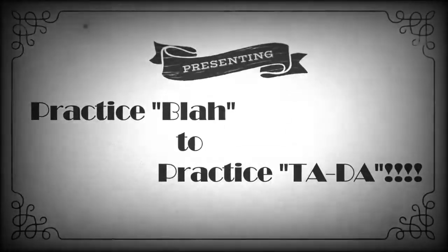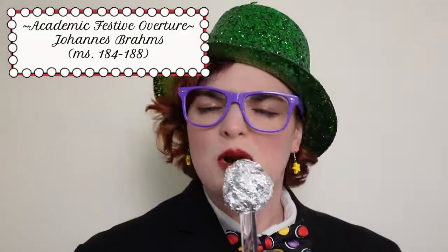I propose that there is a way to un-boring your practice, and I am going to prove it to you. Let's gamify this. Welcome to today's segment of Practice Blah to Practice Ta-Da, where we show you how to turn your practice into a game. Today, our contestant is facing a particularly challenging passage from Brahms' Academic Festival Overture. We have prepared three very special games to help the contestant successfully navigate this passage and come out the other side of this practice session with flying colors.